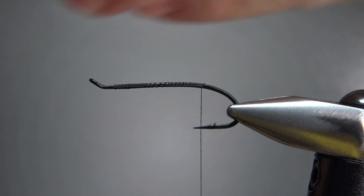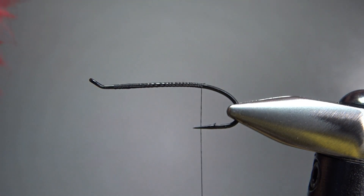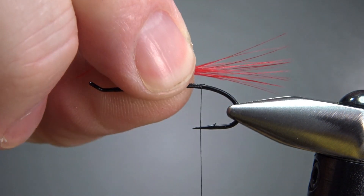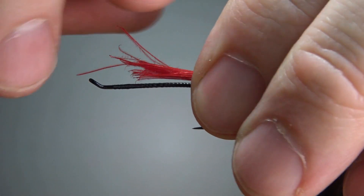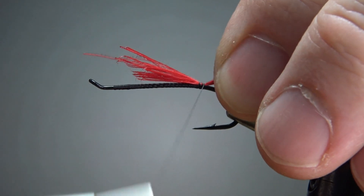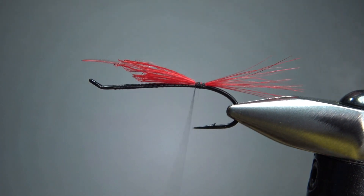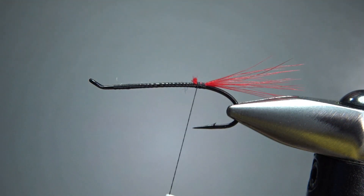Now for the tail, just some red hackle fibers — a good clump of them. I'm going to grab about 15 or so. It doesn't appear to be too long, I think that'll work right there. Let's go ahead and catch this in. I'm just going to snip it because we've got a big thick chenille body, so we don't have to worry about any lumps.